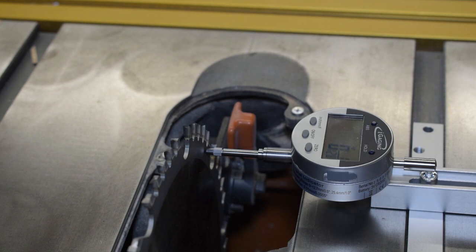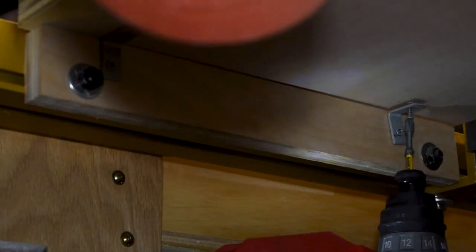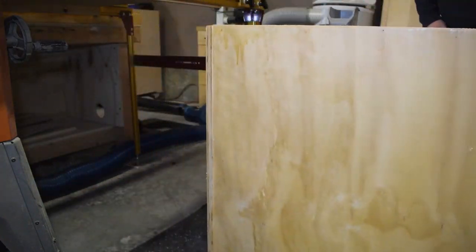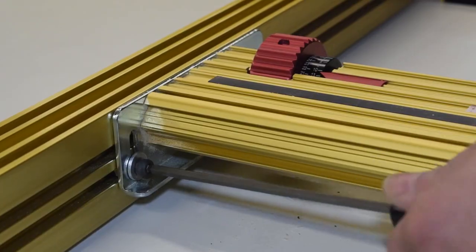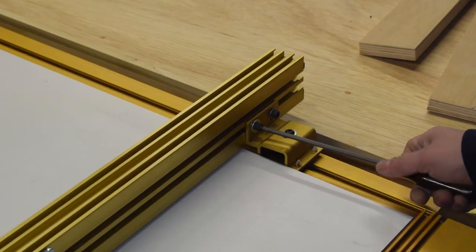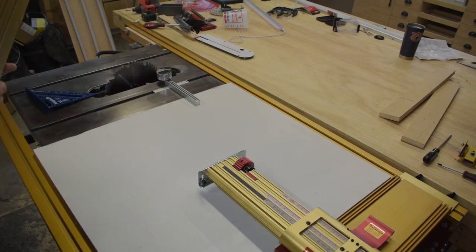So the next thing we're going to do is completely take apart the TS-LS positioner, open up the back, and I'm going to show you how to adjust the trunnions. I'd like to give a quick shout-out to Michael Long over at MK Designs — he has a video on the same subject, and this is basically how I learned how to do this. Click on the card to check out the video. He'll also show you how to set your blade to 90 degrees and set the 90-degree stop on the table saw.